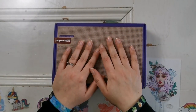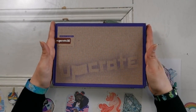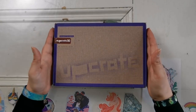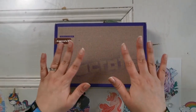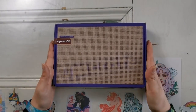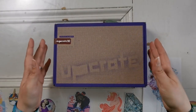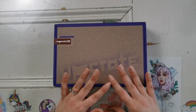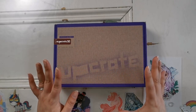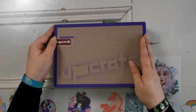Hello everyone and welcome back to my channel. My name is Rachel Ray and today I have a special unboxing for you. This comes from UpCrate, UpCrate.com. I will have all the information down below, but I would love to open this up with you and share it. They reached out to me and asked if this was something I'd be interested in, and I thought it would be kind of cool to do some more art on the channel. So let's get into it.